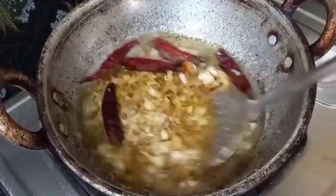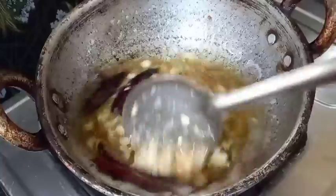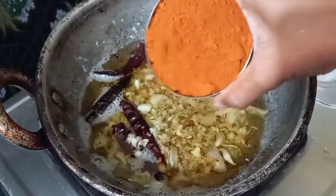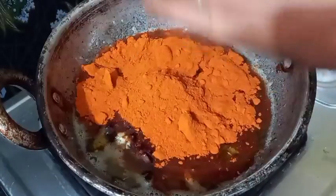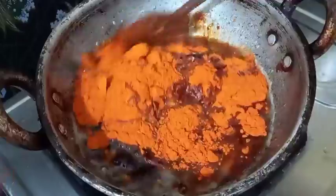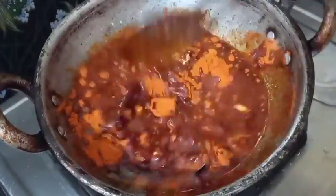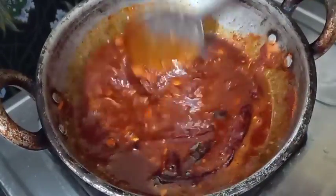I'm asking for more — one cup. I'm going to add half cup. Just cut.